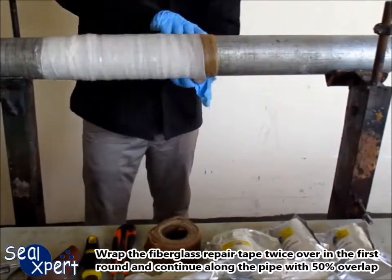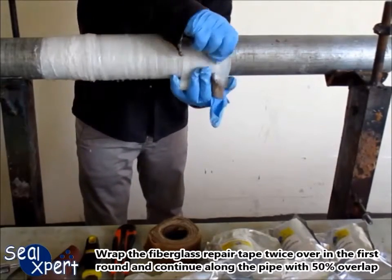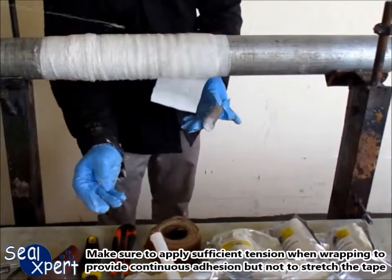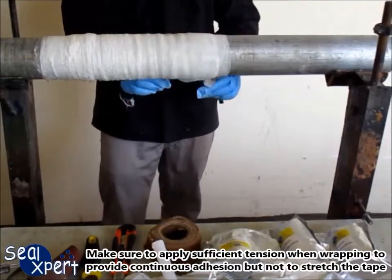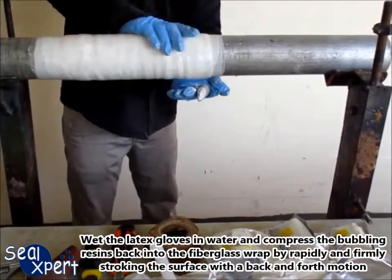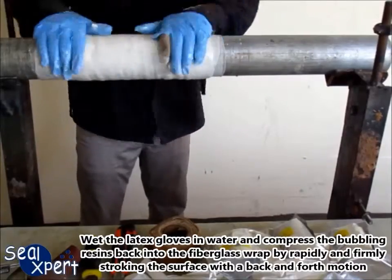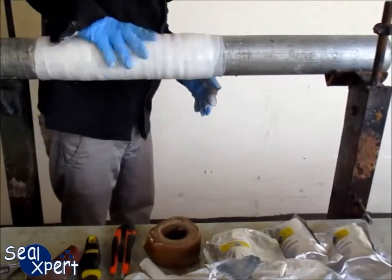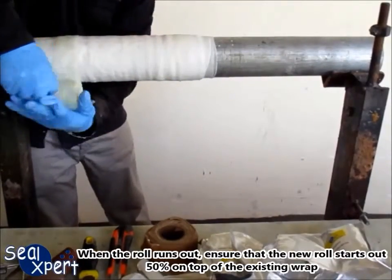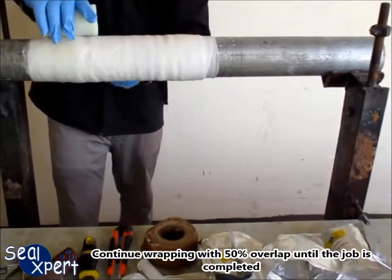Wrap the fiberglass repair tape twice over in the first round and continue along the pipe with 50% overlap. Make sure to apply sufficient tension when wrapping to provide continuous adhesion but not to stretch the tape. Wet the latex glove in water and compress the bubbling resin back into the fiberglass wrap by rapidly and firmly stroking the surface with a back and forth motion. When the roll runs out, ensure that the new roll starts out 50% on top of the existing wrap. Continue wrapping with 50% overlap until the job is completed.